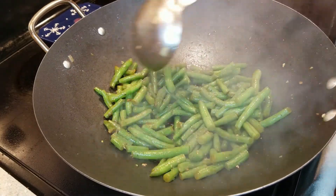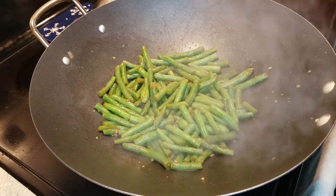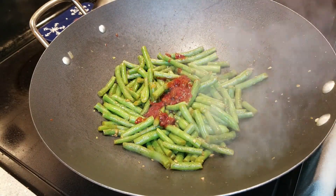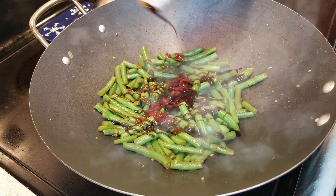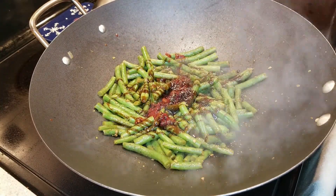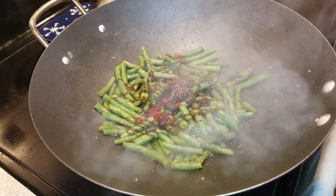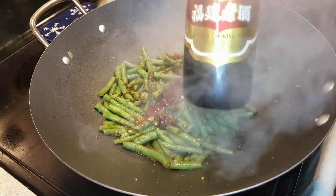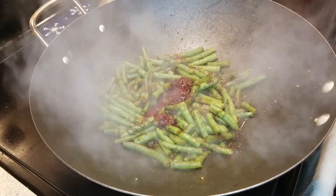Let's take a look — doesn't that look good? Notice how all that water's gone? That's what you want to see. Now we're going to add some hot bean paste. If you don't like spicy, you don't have to add it. I like spicy, so I add about a teaspoon and a half. We're also going to add some oyster sauce to the mix — makes this a little sweet and delicious. About six turns of fresh ground black pepper, a pinch of salt, a drizzle of soy sauce. This is optional, but I like to add a little bit of cooking wine, or what's called Mijiu — so good.